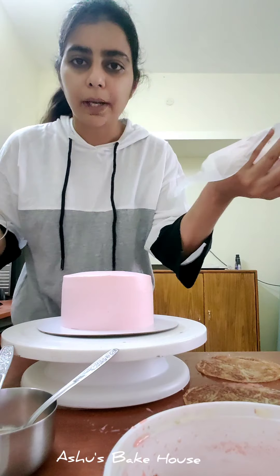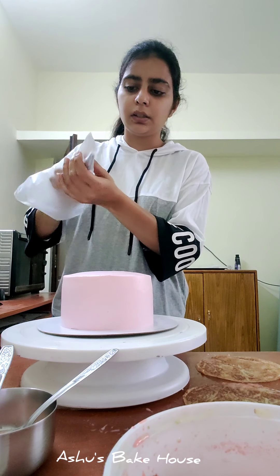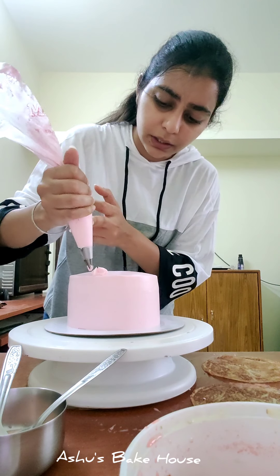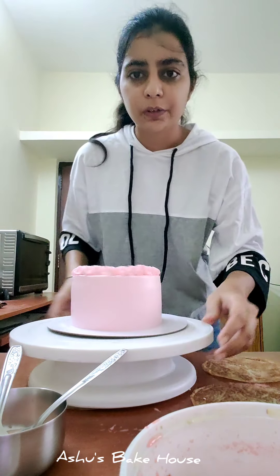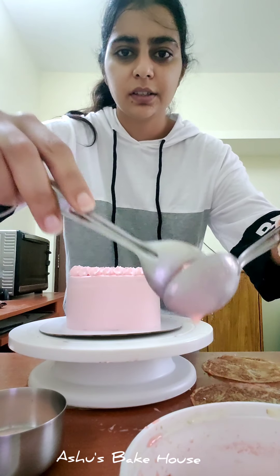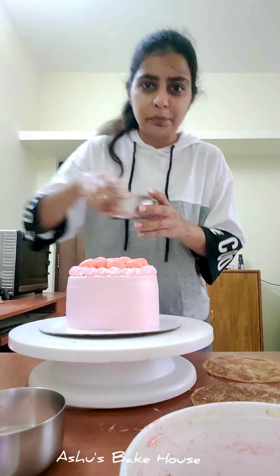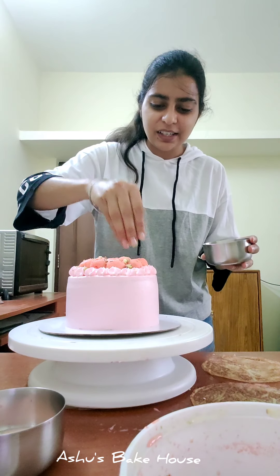To decorate the cake, I'm using a piping bag with a decorating tip. Cut the piping bag, add the tip, fill it with cream, and pipe some simple border designs around the cake. Once the bordering is done, take some rasmalai pieces, squeeze the juice out, and place them on top. Fill the top with rasmalai, then add chopped pistachios and almonds, and finish with some rose petals.